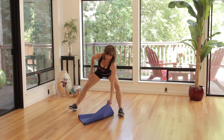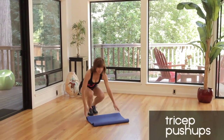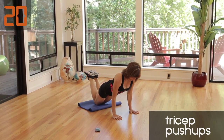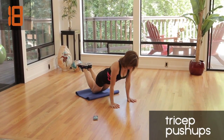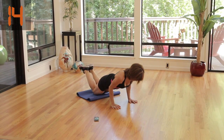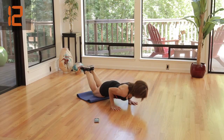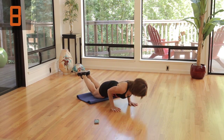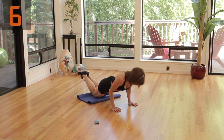Tricep push-ups. This is great for abs. It's also amazing for your triceps. Here we go. Elbows close to your chest, elbows close to your sides. Chest is open. Shoulders are down. Notice my back is straight. This is really, really a challenge.